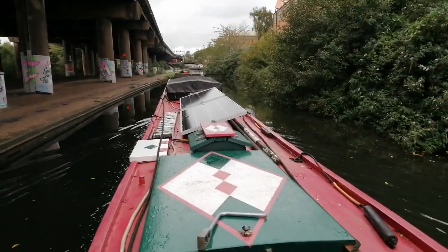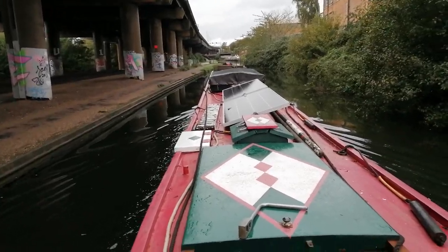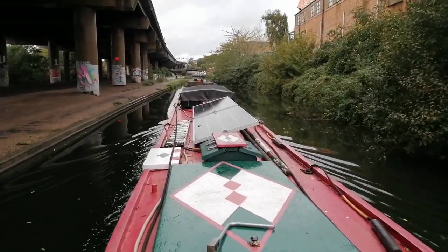Morning. This is Gravelly Hill Interchange, or Salford Junction, from a canal perspective — from the other direction.